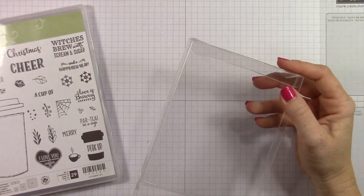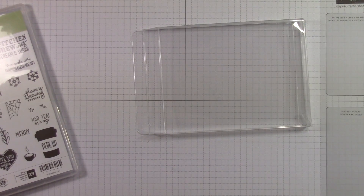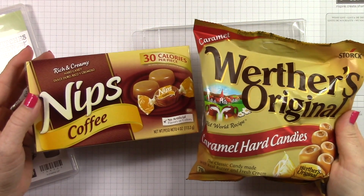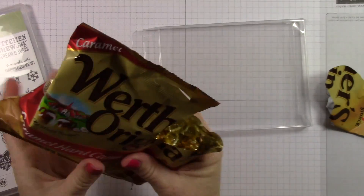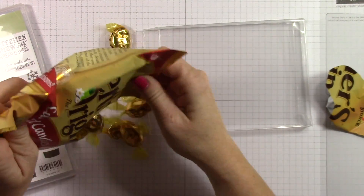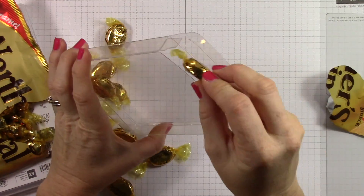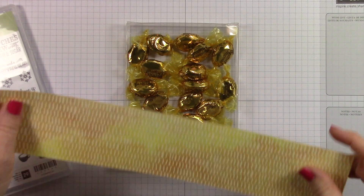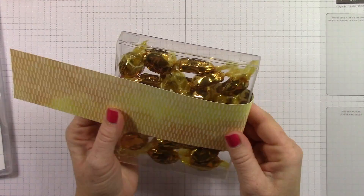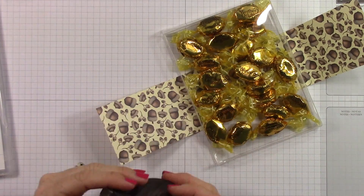I put candy in it today because I thought that would be another fun thing to fill this box with. Two days from now we'll be going live with the holiday catalog and you're going to be able to purchase these items. I used the coffee candies in one box and Werther's Caramel Originals in the other because both of these candies just scream fall to me. If you go over to my blog, I have a graphic there where I ask which one is your favorite fall candy - I would love a comment here on this video or on my blog.